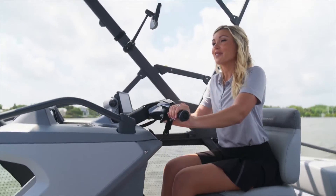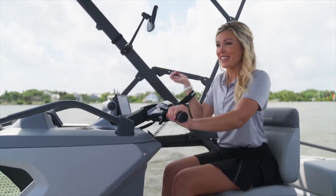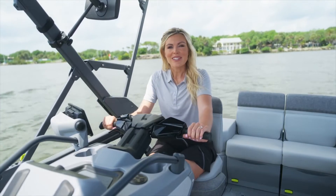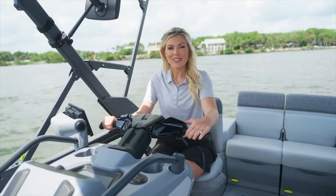Once you're seated in the driver's seat, the first thing you're going to want to do is put on the safety lanyard, which you can see I have on my right hand. The next thing you're going to want to do is start the engine by pressing the red button.